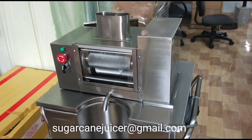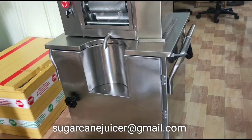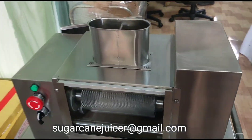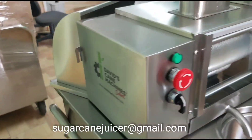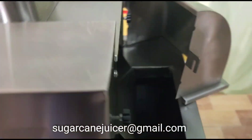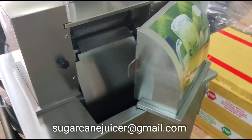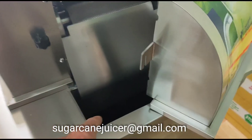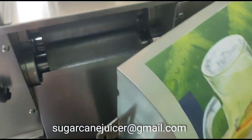This is our TT1500 Pro SS304 four-roller top-loading machine. It has a two-horsepower motor, and this particular model has what's called an internal dustbin. An internal dustbin is when the cane is pressed in the machine, then it falls inside of the machine cart.